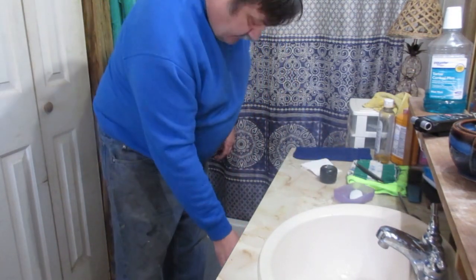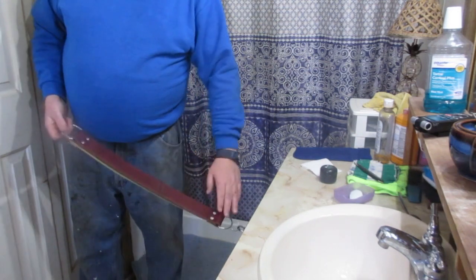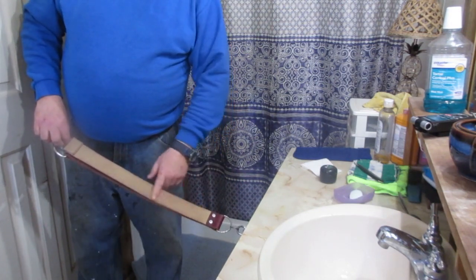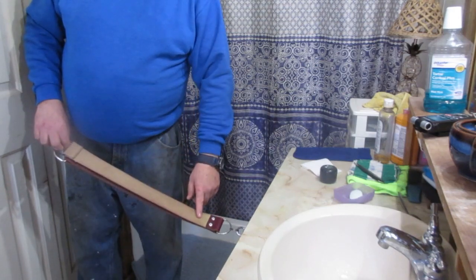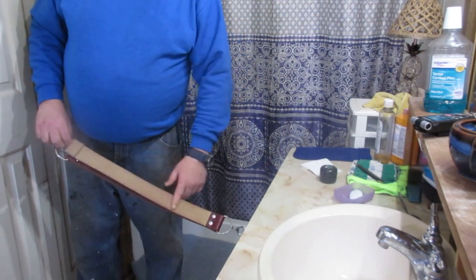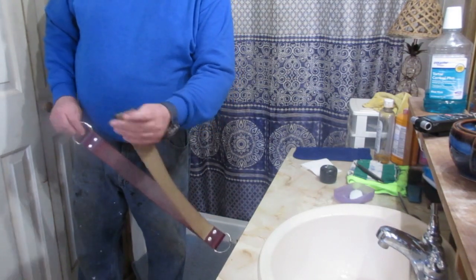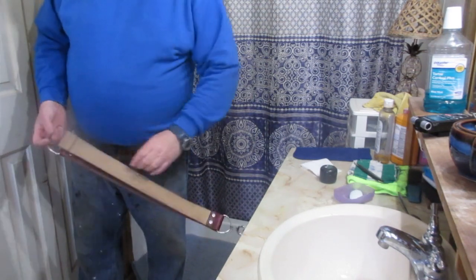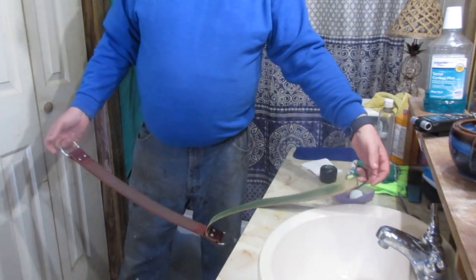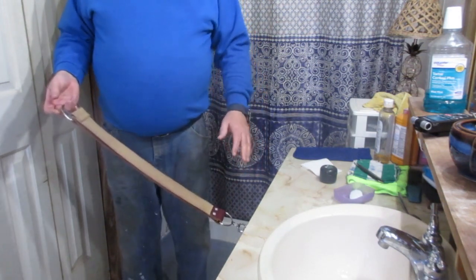Most people have one strop with a leather component and a cloth component. This one came to me just as a piece of leather and I added this — it's an old canvas belt, like boy scout belts or old canvas military belts. I paid two dollars for it at Goodwill and put it on here. It still has a buckle I'm using as a handle. What most people do is put the chromium oxide paste on the inside of their cloth component, and that's what I did with this one many years ago when I first started shaving.